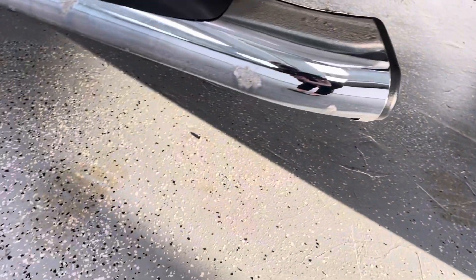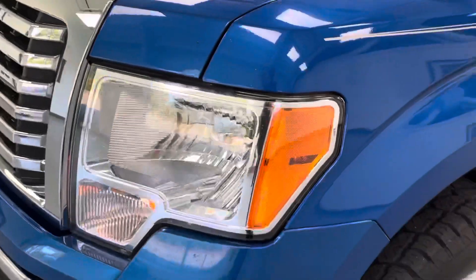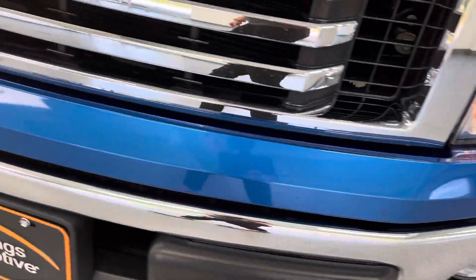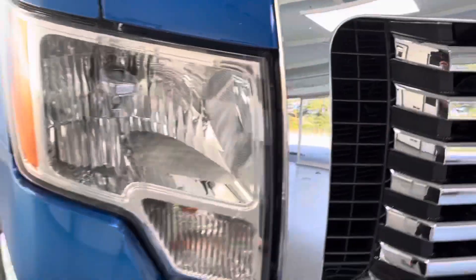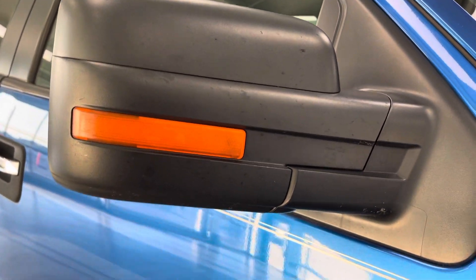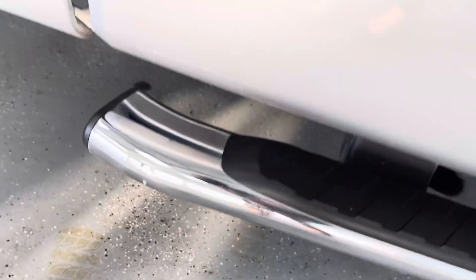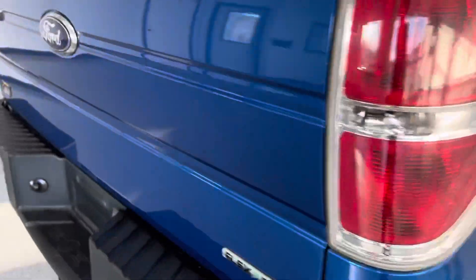The outside overall is in good condition. The main things I would note are just some spots on the running board, a couple of stone chips on the side, and nothing major coming around the front — just a couple of chips. There's some spotting on the back of the mirror. The other running board looks a lot better with just a small spot. But overall, great condition for a 2012.